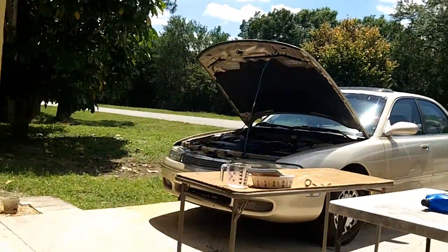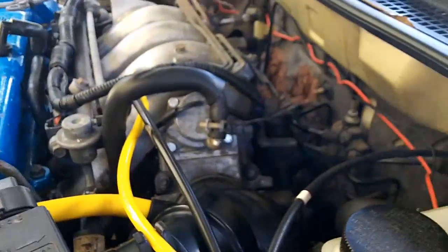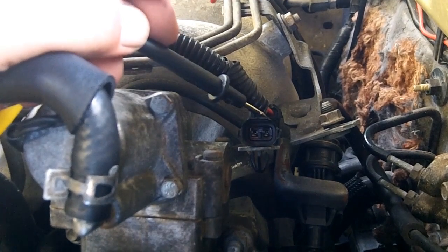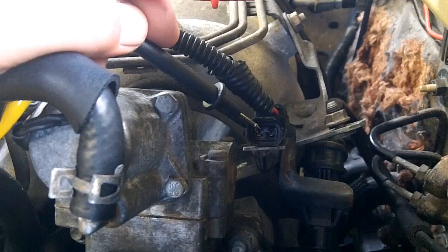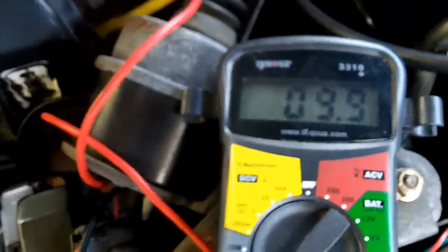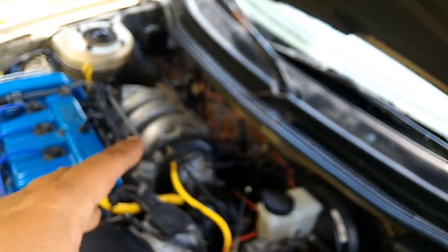So in order to test that, we need our multimeter. We're going to set our multimeter at the 200 scale and the car does not have to be on for this test. Here's your IAC connector on the 93 2.0 automatic — this test is only going to be valid for the 2.0 automatic. So we have our probes in and we are getting 10.0.